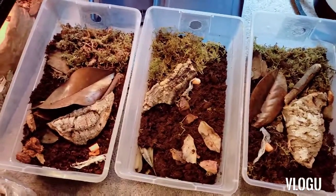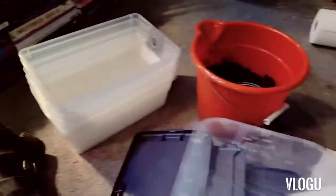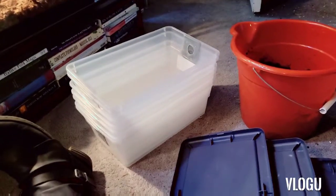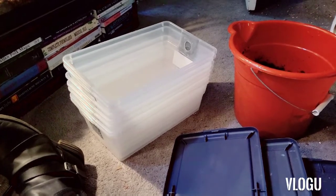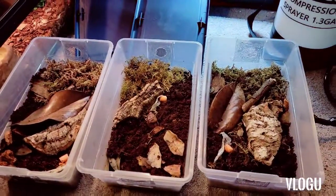You're probably wondering why I made so many bins if I only have three cultures — that's because I plan on getting quite a few more cultures. I figured since I got such a good deal on the bins, I might as well make them and get them set up, so as I get more isopods I have enclosures ready for them.